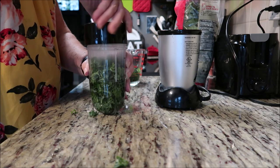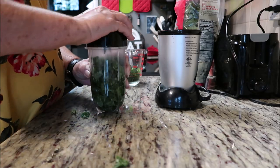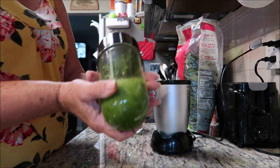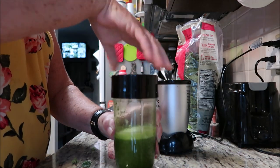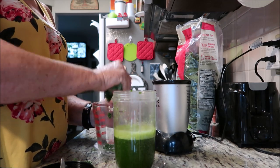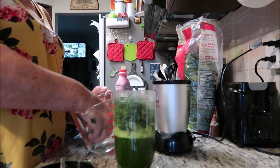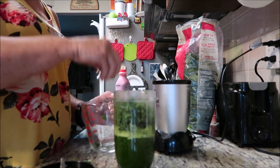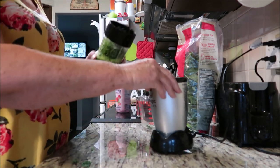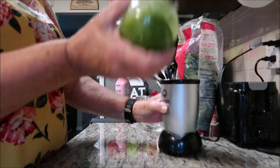Let's just try this first and see what happens — plug your ears guys. That worked really good! Just have to blend it a little bit at a time. So we got a little bit more kale to add.